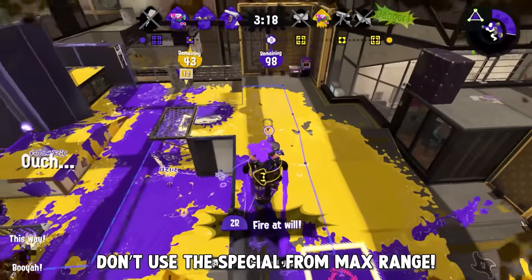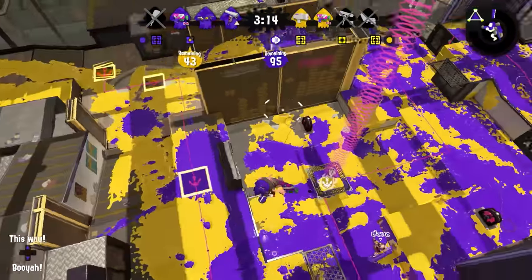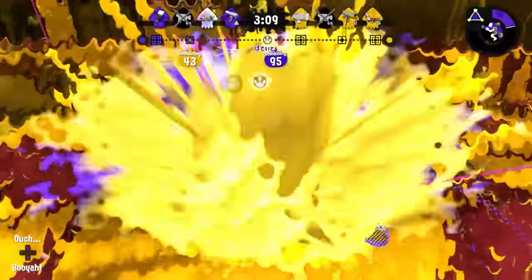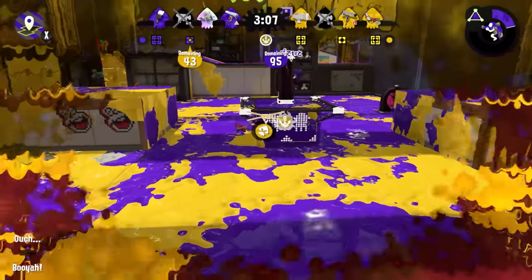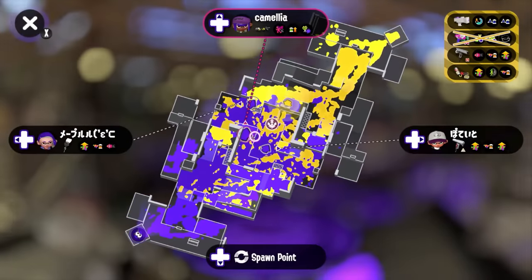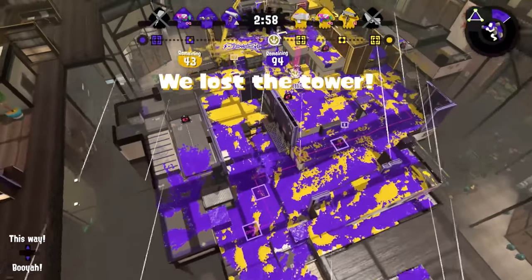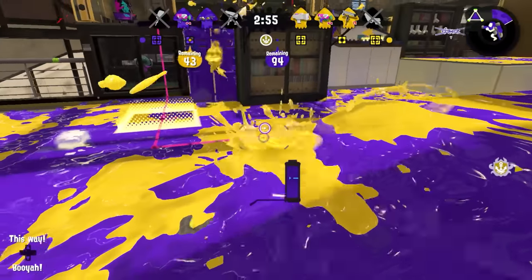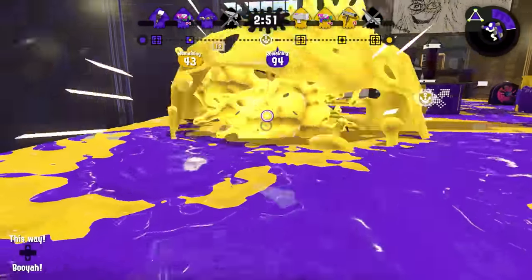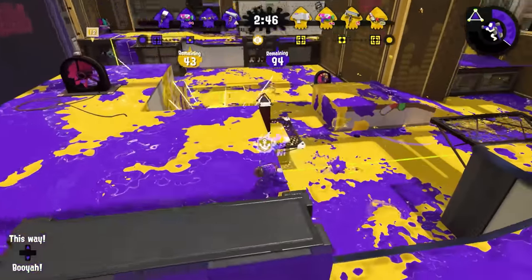Don't use this special from max range. One of the tricks to splatting someone on the first shot is that inkjet's shot velocity is absolute garbage. It literally doesn't matter how well you aim this special weapon if you're trying to use it from max range, because a lot of the time an opponent will be able to see the shot coming and dodge it before it reaches them. This weapon is not a charger, it is not a splatling, it's not even a jet squelcher in terms of how long it takes to deal lethal damage from max range. It has the Blob Lobber problem — the further away you get, the less consistently you're able to do damage.